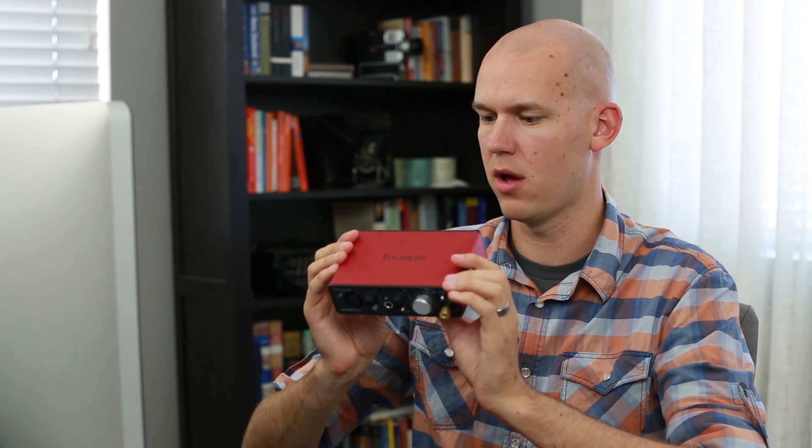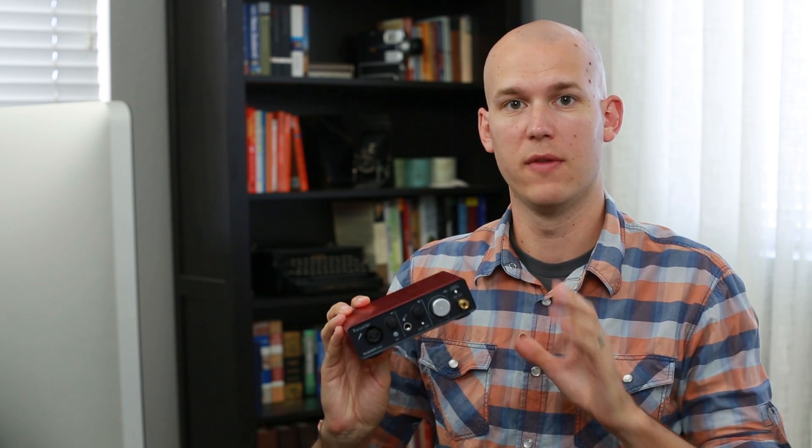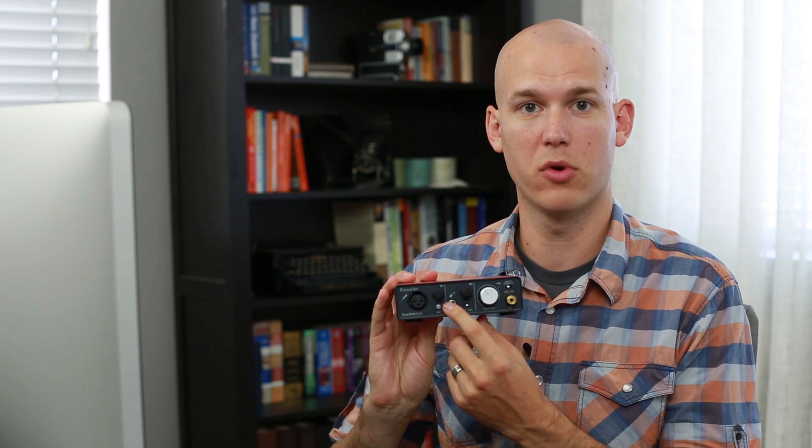Sounds similar. The inputs are exactly the same — I use the same amount of gain on the Heil PR-40 on both the 2i2 and the Solo. And if you are just going straight to an instrument or a line-in through the guitar port, I would just pick up this one.